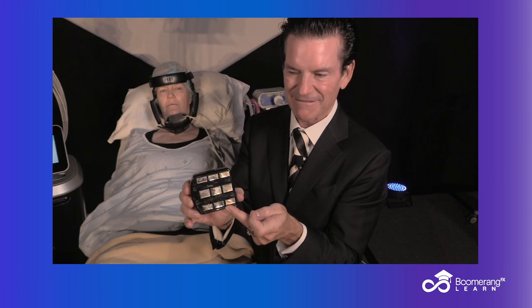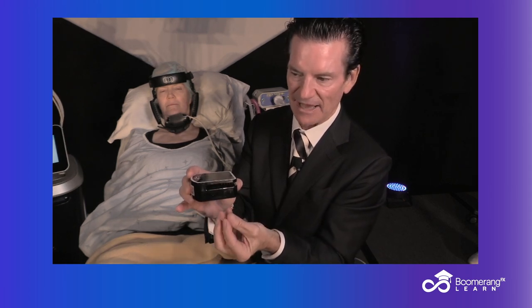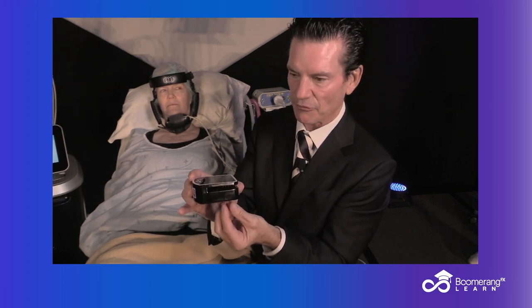Why does the RF get into the fat? Because this applicator is big — RF penetrates half the distance between electrodes. The Forma is tiny, the Evoke and the new Define are tiny. This one is wide, so it gets into the fat. There's no fat sensor, so the temperature is allowed to rise — usually two degrees hotter than the skin. While the skin is cut off at 43 degrees, the fat down here gets to 45 degrees. We treat for 45 minutes: skin at 43, fat at 45.